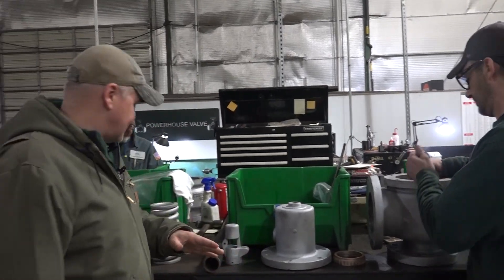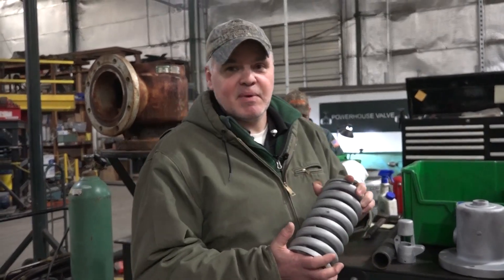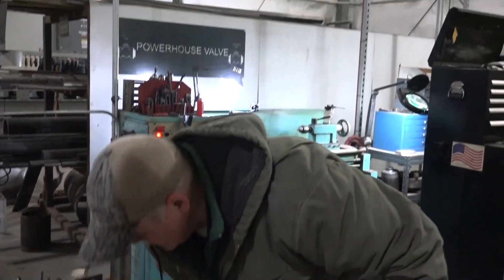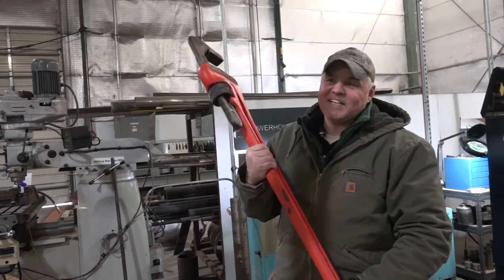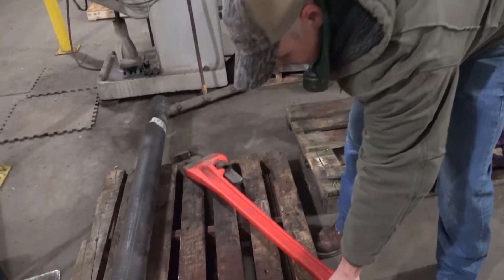I want you all to check out the size of this spring here. They're going to be testing this one tomorrow. So we were just looking at a big spring, but I want you to see this pipe wrench — this is a hoss right here. You run that all day, you look like Popeye.